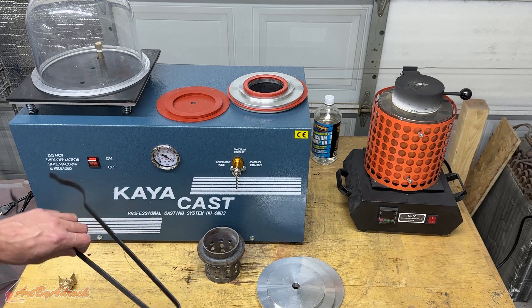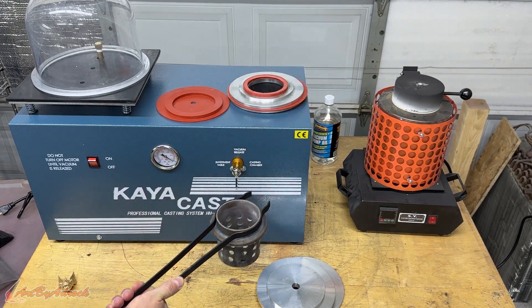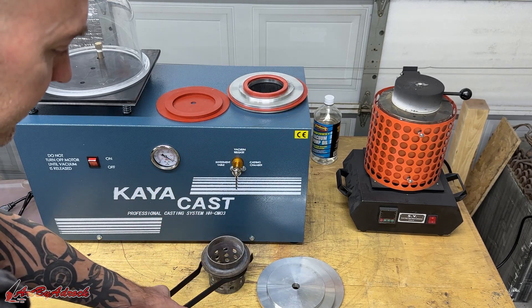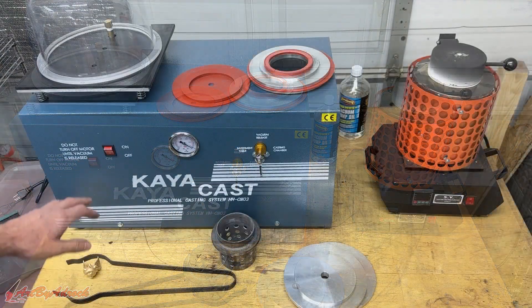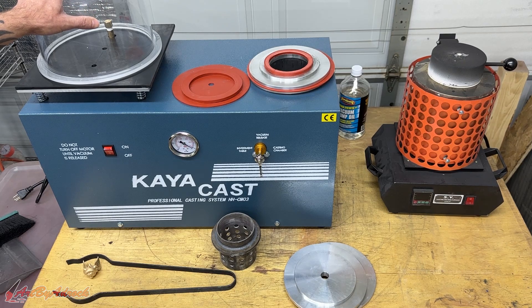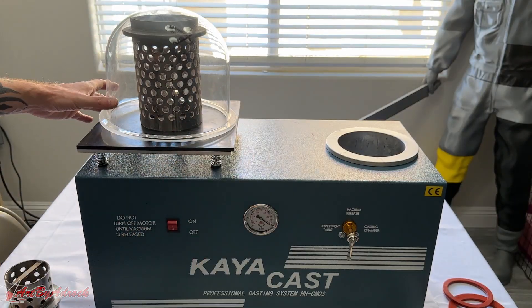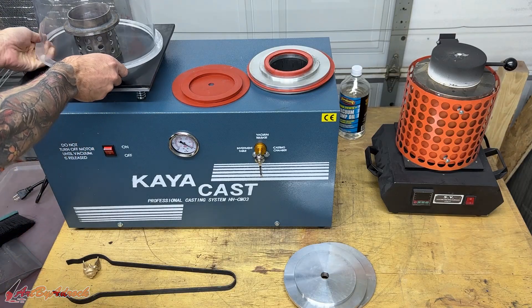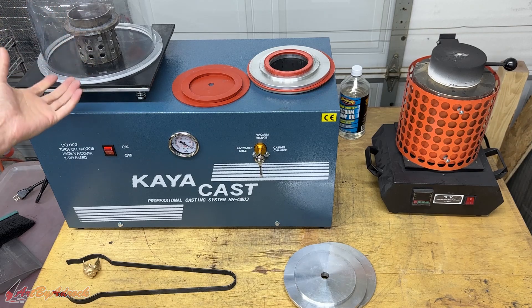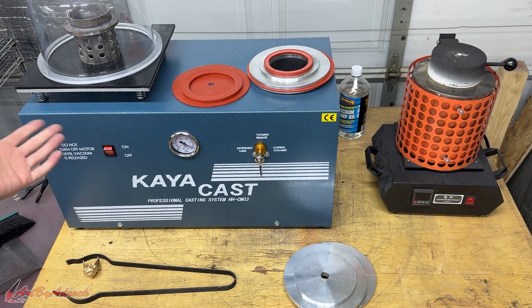The tongs that it came with worked fine — they're not the best tongs, but they work for picking something up from the top or from underneath for easier handling. As for the investment table, it works really well, however if you're using a much bigger flask, keep in mind that this dome won't fit over it, and you won't be able to fit a bowl big enough to mix the investment inside this bell jar. You'd need a bigger dome, which I might look into.